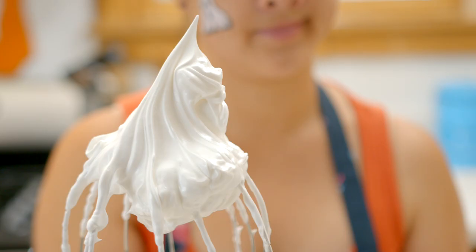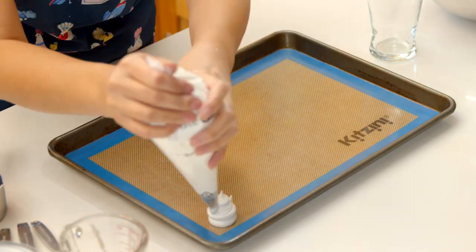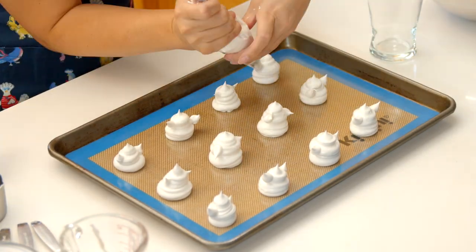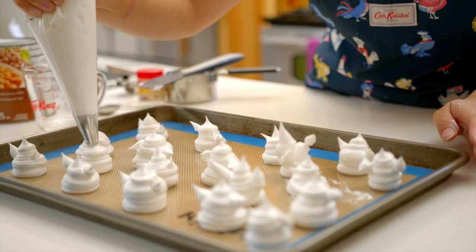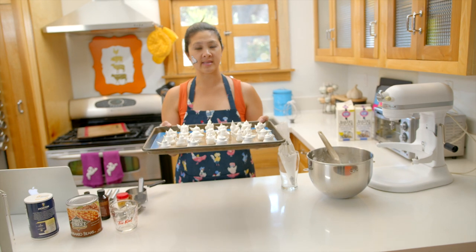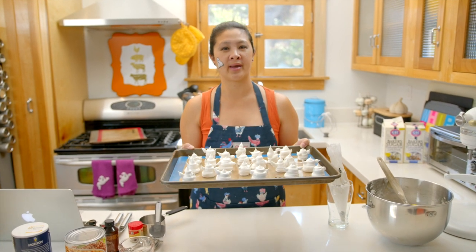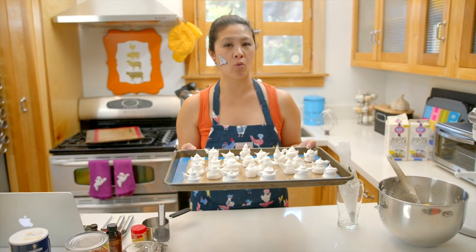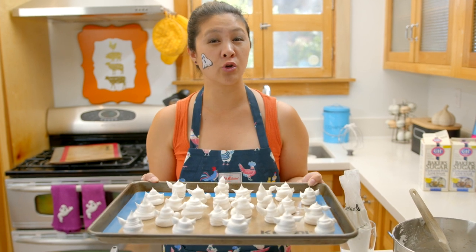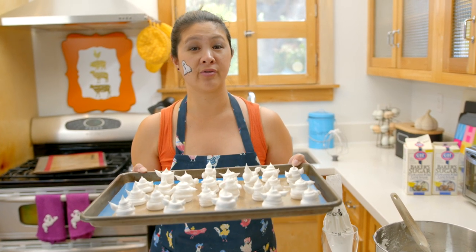These are glossy stiff peaks. I've piped my meringue into my piping bag and I'm going to pipe some little ghosts. Here they are — my little ghoulish creatures ready to go into the oven. I'm going to put the meringues in at 225 degrees for one hour. And then — this is really important — the key to meringue is slow cooling. After that one hour, turn off the oven and don't open it. Leave that door closed for about two to three more hours while the temperature goes down, to allow them to cool slowly so that prevents cracking.